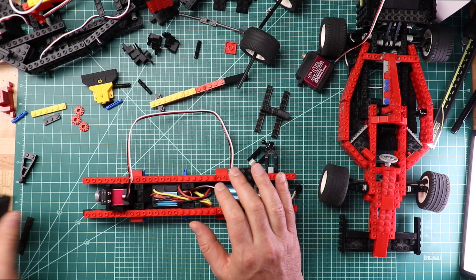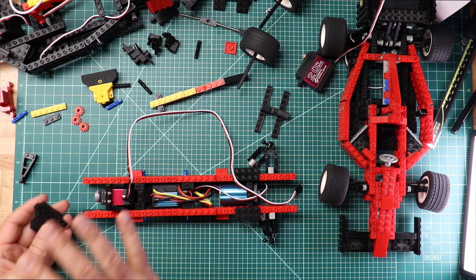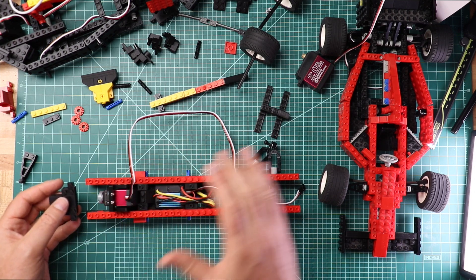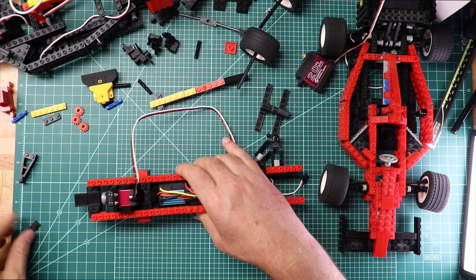Lastly, we're going to put the front on this. I'll go into details about how these individual modules are put together, but right now let's just attach that.